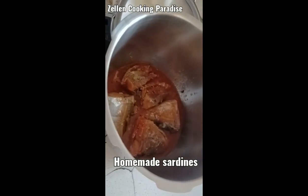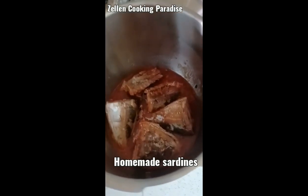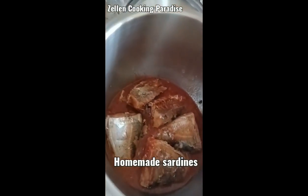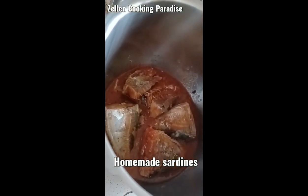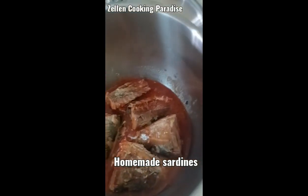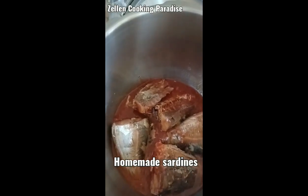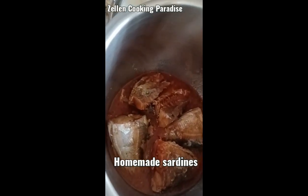Here is the sardines that I just cooked. I boiled it with tomato sauce and some ground white pepper, because after this I will put ginger on it. So this one is just plain with tomatoes and some ground white pepper.